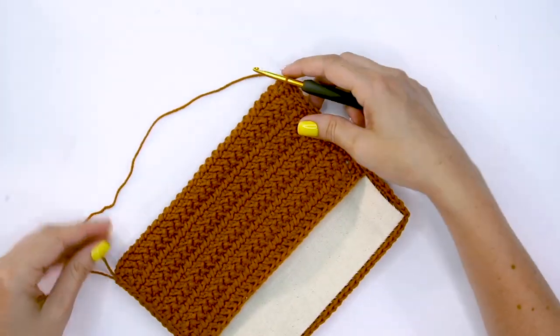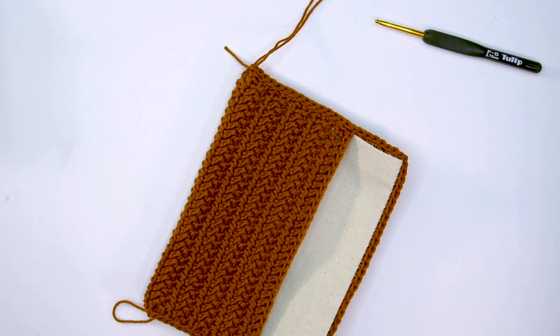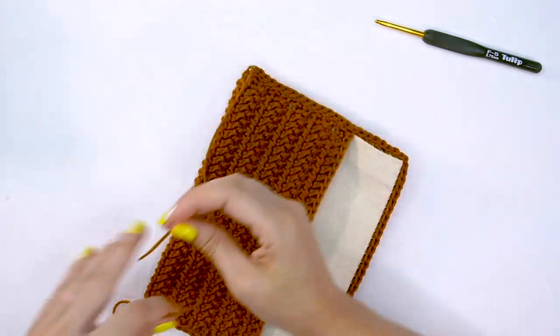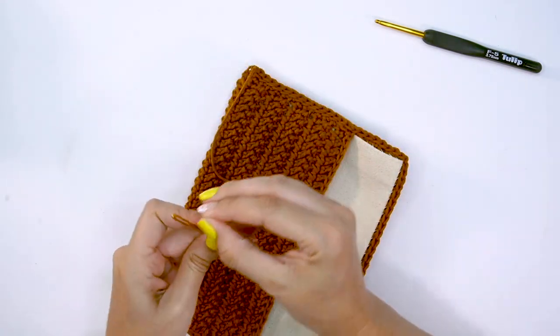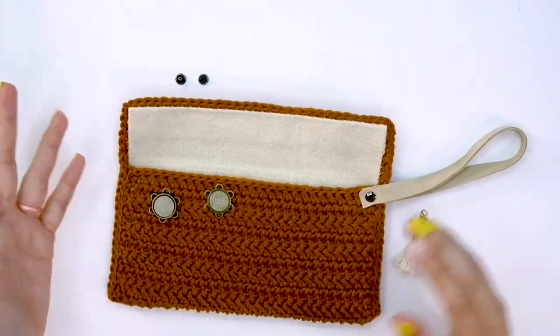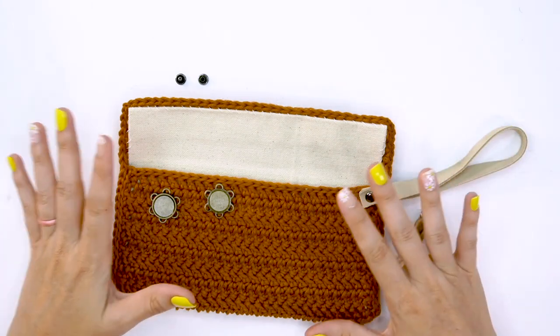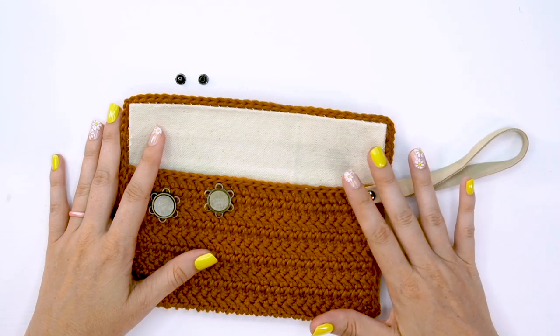Once you've made it to the other side, go ahead and fasten off and weave in those ends. One of the last steps is your embellishments, which is so much fun. If you're like me and you have a lot of craft supplies, now is the time to go through them all and see what might work.